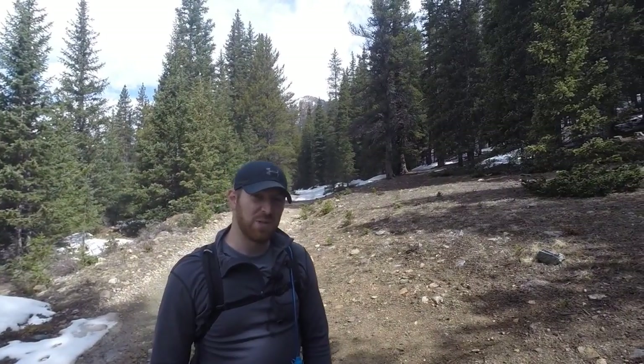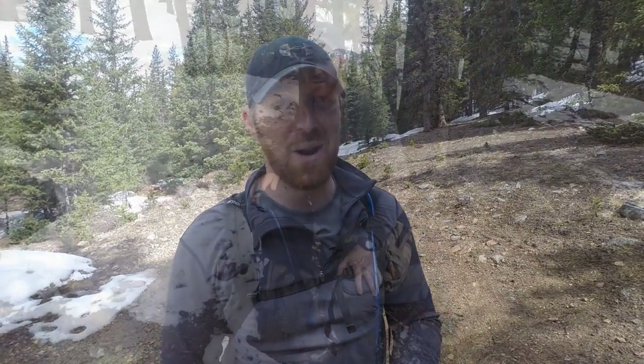Hey everybody, Aaron here. Welcome to another episode of Gideon's Tactical. We're out here in the beautiful Rocky Mountains, and I've got a treat for you. We're going to be reviewing today and showing you the ins and outs of the Marmot Compressor Plus ultralight backpack for 2015. This is the new model, and we're really going to test this out and show you what this pack has to offer, so you can decide if it's right for you.